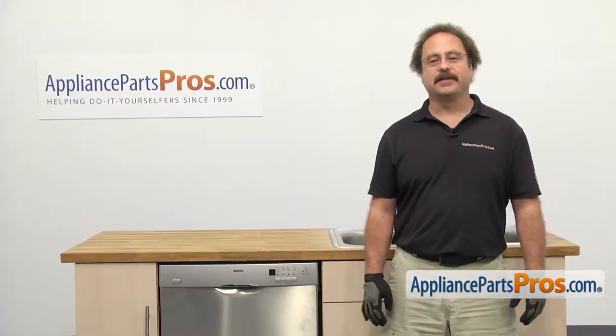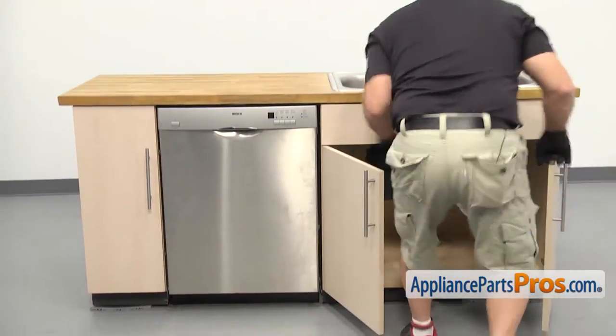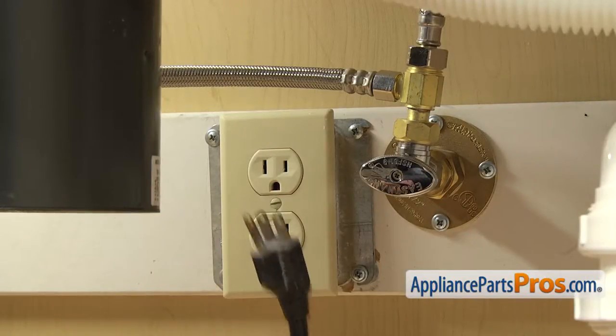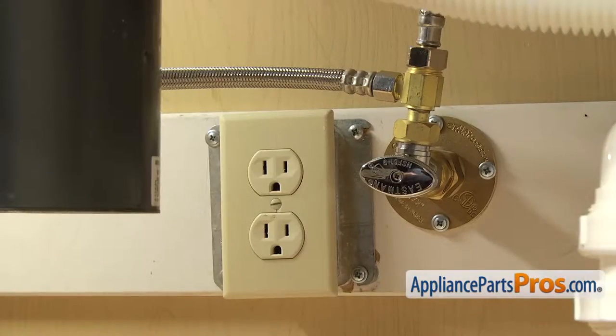In order to change the part, we have to take the dishwasher out of the cabinets, so we're going to go underneath the sink and disconnect the lines. Now that we're underneath the cabinets, you want to make sure that the dishwasher is still unplugged. You may want to throw a towel down — when we take off the fill line and the drain hose, there's going to be some water that comes out.